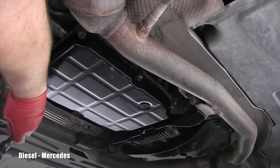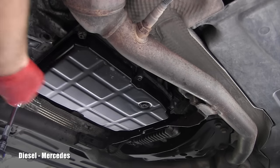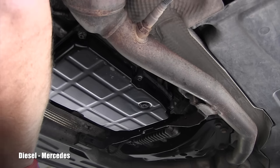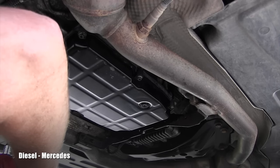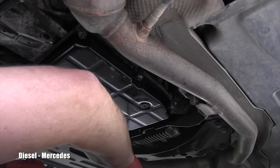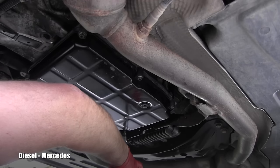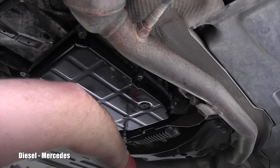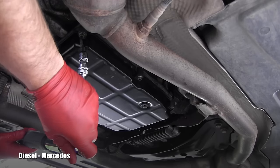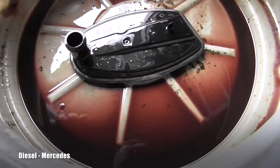I went multiple times around — this is the second bolt. You heard it — that was the click. Now coming back around again — perfectly seated. And here you can see that filter nicely in place. The fluid was way too dark, so this transmission definitely needed this service.